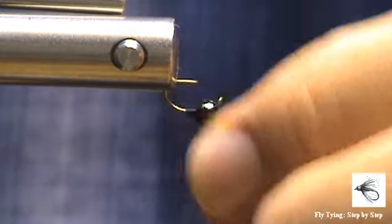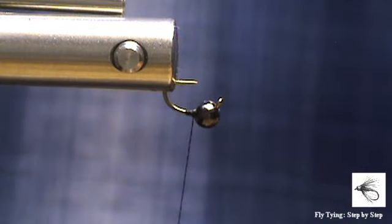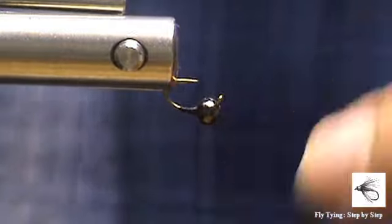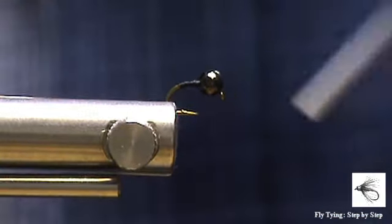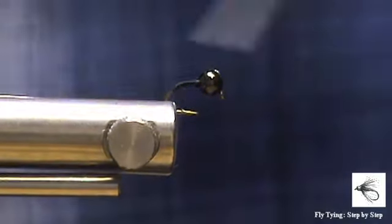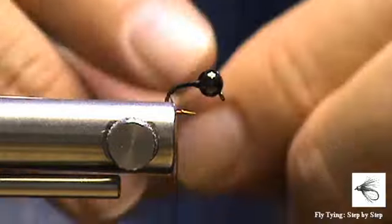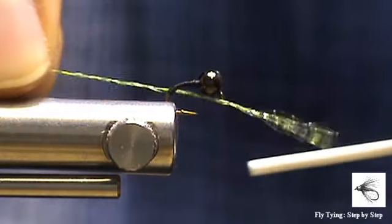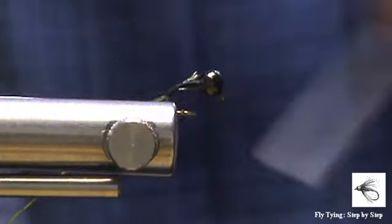With the bead tied in we can start with the materials. As I said the materials are very few — only two materials needed. So I'm going to turn my hook the right way up and I'm going to tie in my yarn thread — I don't really know what to call this.